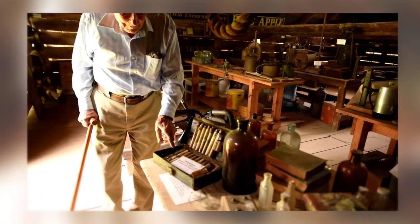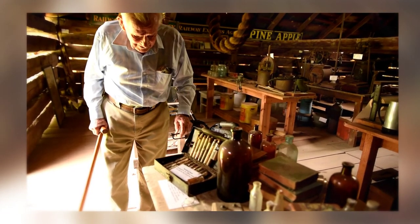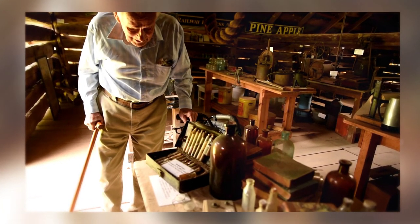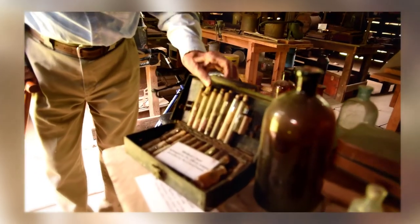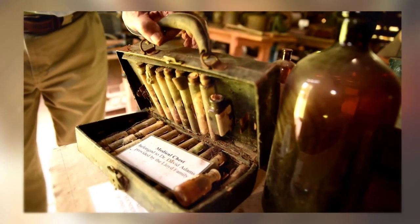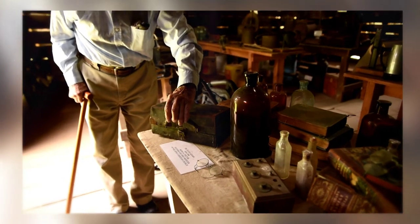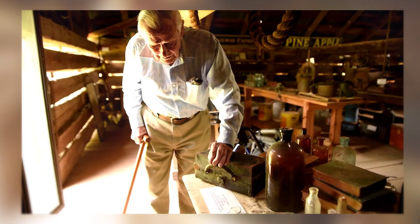These are what doctors would use in the medical office. They had drugs and all of these little vials in here, and they would mix up their own medicine to prescribe. Some of it was already in pill form for treatment of most anything that ails you. That was used by Dr. David Adams, who was a medical doctor and also started the Christian church here back in 1865. He was a Confederate veteran who came back and established the church and had an office here in Pineapple.